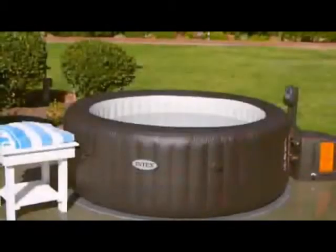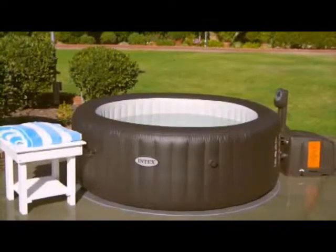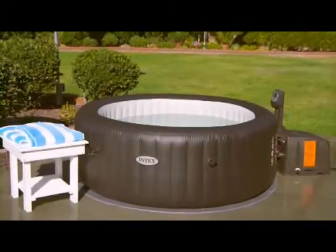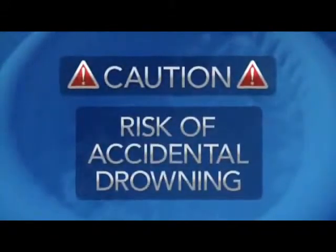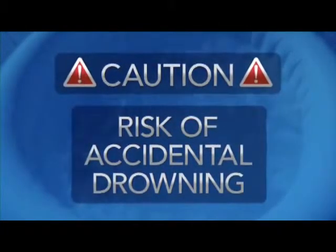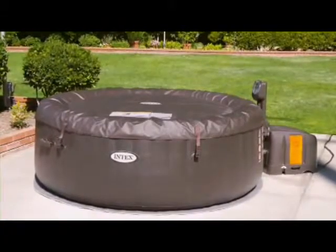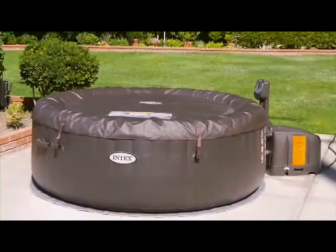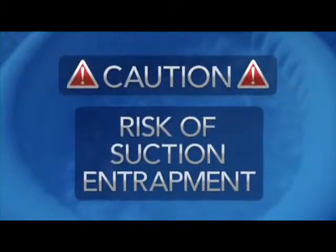Thank you for purchasing an Intex spa. Your family will enjoy a new dimension of fun, sharing, and relaxation. As the owner of the spa, you need to be aware of the risks associated with this type of equipment. There is a risk of accidental drowning, and extreme caution must be exercised to prevent unauthorized access by children. To avoid accidents, ensure that children cannot use the spa unless they are closely supervised at all times. There is also a risk of hair and body suction entrapment, requiring special attention to proper use of the suction outlets and pump.